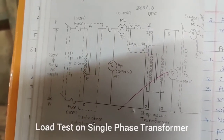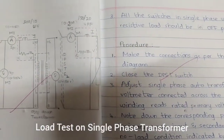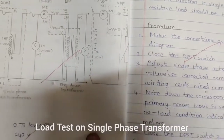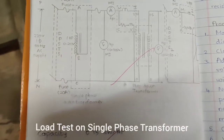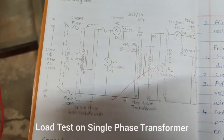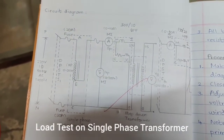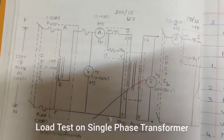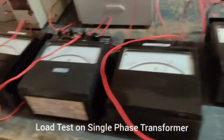To measure the primary side voltage, current, and power, we have connected a voltmeter, an ammeter, and a wattmeter on the primary side. Similarly, on the secondary side, a voltmeter, ammeter, and wattmeter are connected. The voltmeter is connected in shunt (parallel) and the ammeter is connected in series.